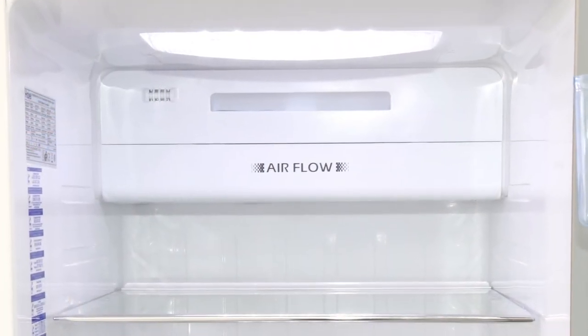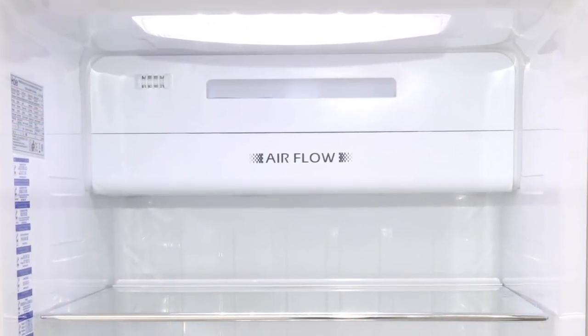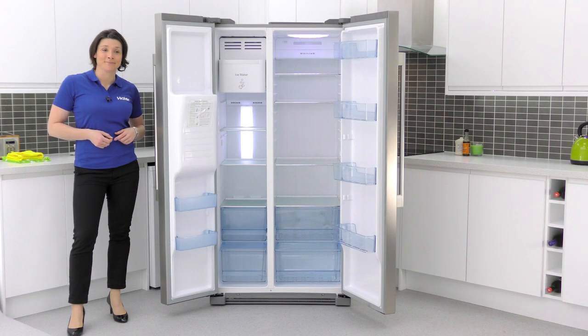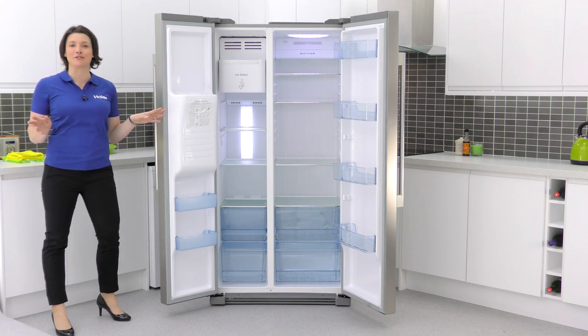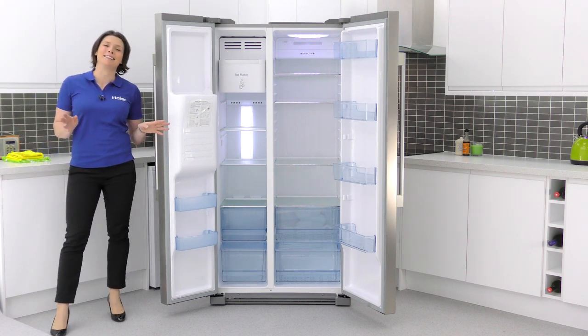It also has frost free technology, taking the hassle away from manual defrosting. This Hire American Fridge Freezer is an ideal product if you're looking for a sleek model with plenty of space.